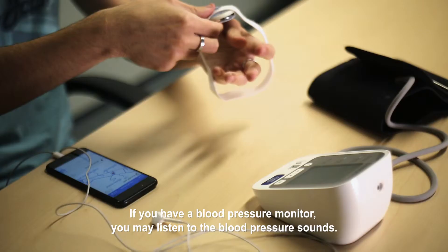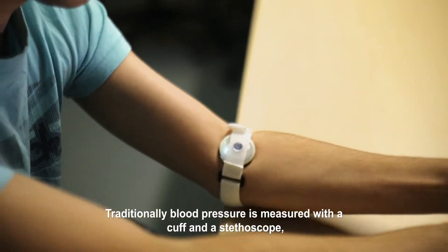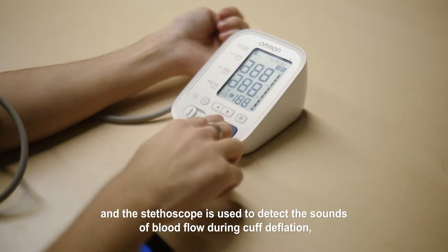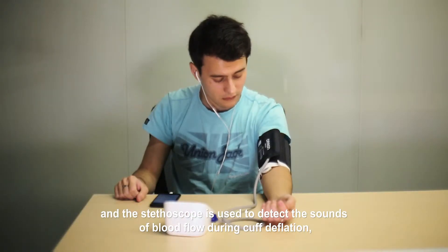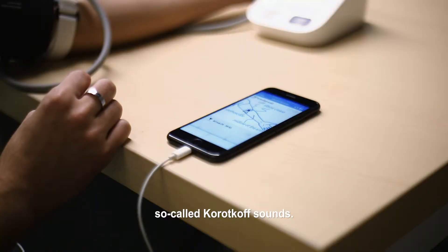If you have a blood pressure monitor, you may listen to the blood pressure sounds. Traditionally, blood pressure is measured with a cuff and a stethoscope, and the stethoscope is used to detect the sounds of blood flow during cuff deflation, so-called Korotkov sounds.